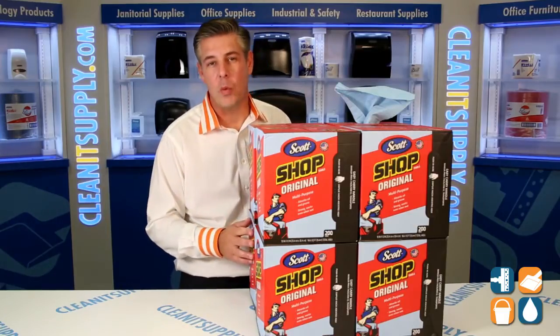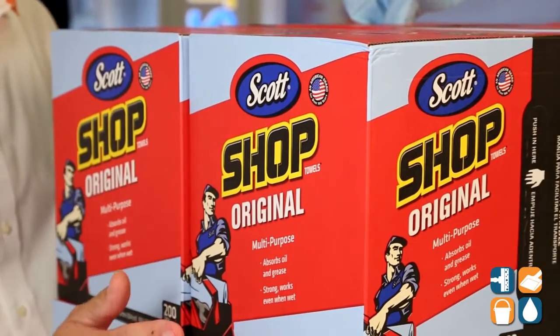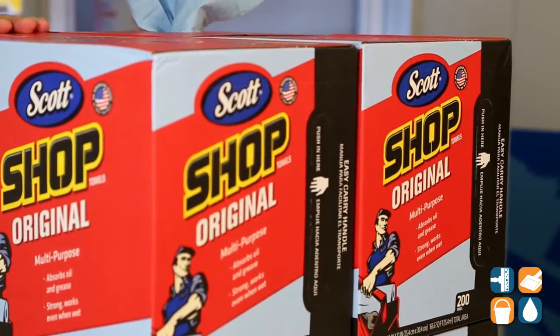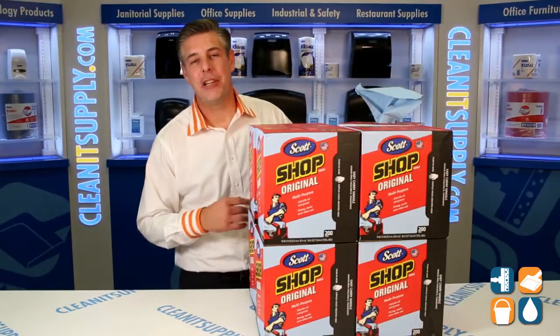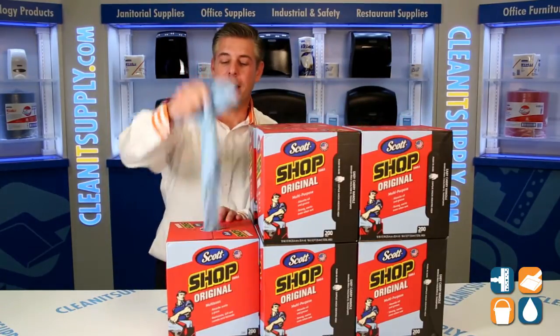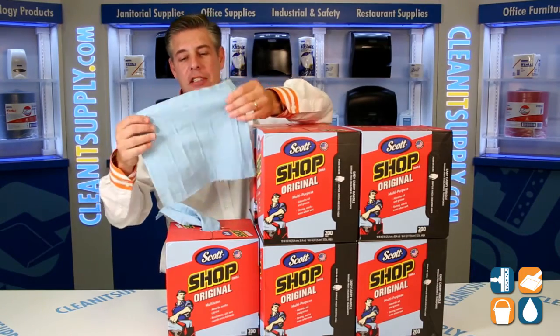Here we have the Kimberly Clark 75190 Scott brand Shop Towels. This particular Shop Towel is a DRC material, excellent for automotive, marine, industrial, and commercial applications. Let me show it to you and break it down a little bit further. This is a DRC material, known in the industry as double re-creped, and this particular towel is a 10 inch by 13 inch DRC blue.